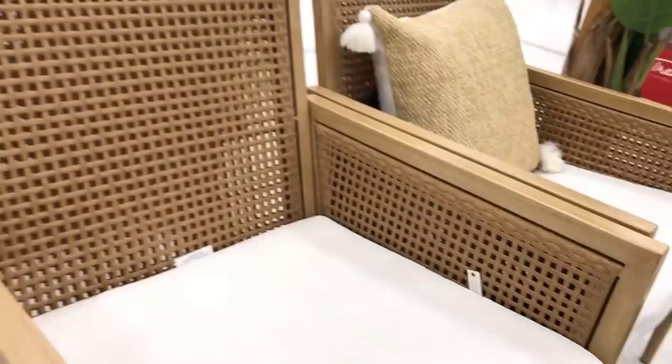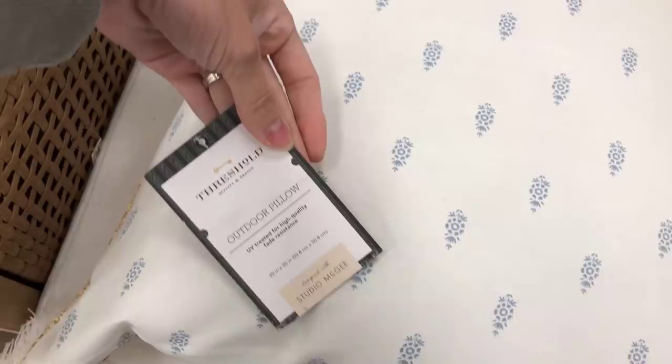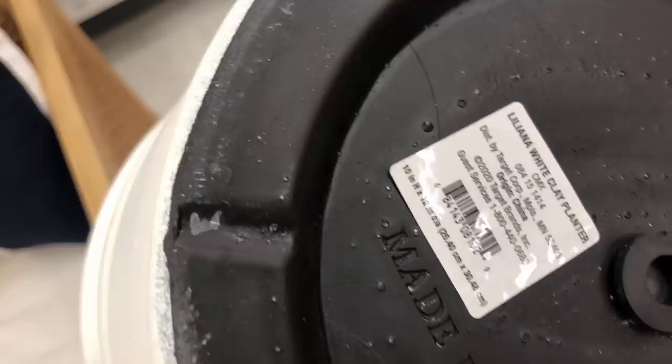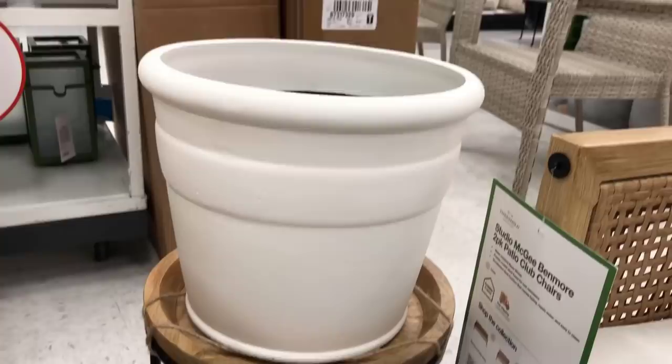I also picked up these reversible outdoor throw pillows. They have a cute wicker rattan texture and little pom-pom style tassels on the corners. My favorite part is they're reversible — you can flip them over for a cool neutral color on the back. This is the composite white planter, perfect for outdoors — I love the simplicity and how pretty it would look with flowers or greenery. There's also a plant stand from the Smith and Hawken brand that I thought was really sweet for an outdoor area.